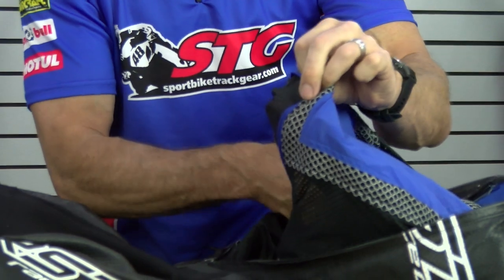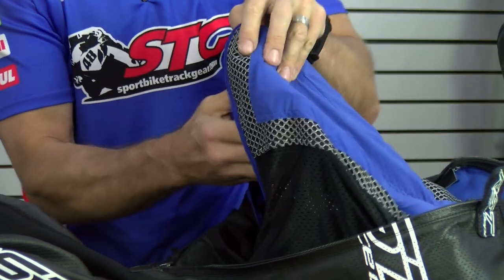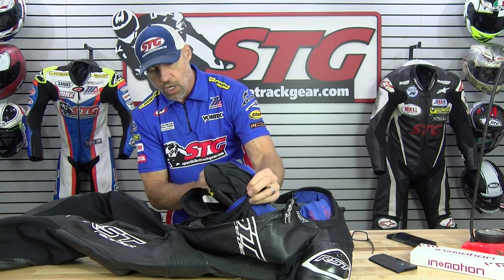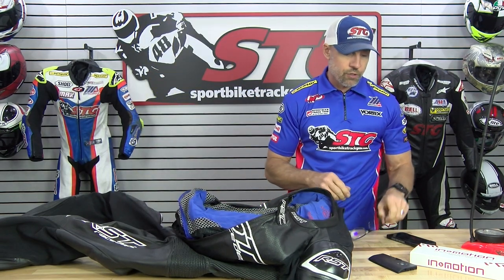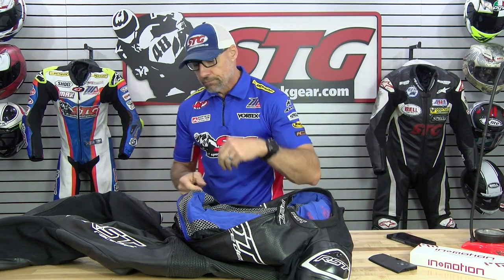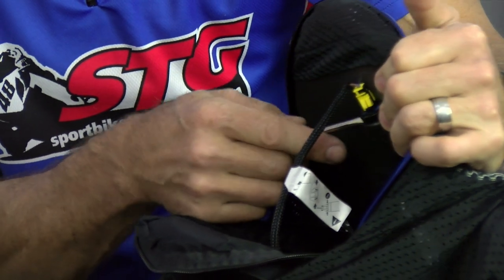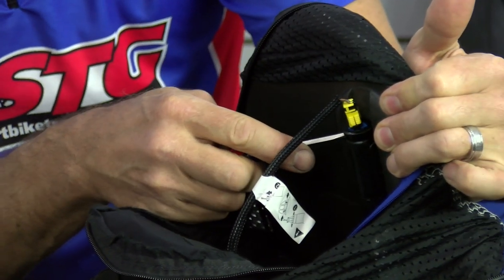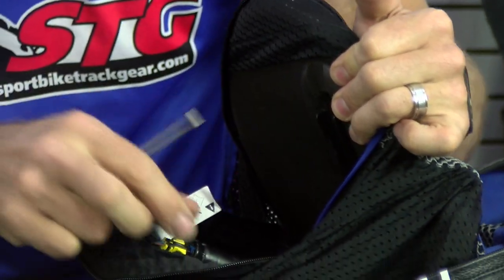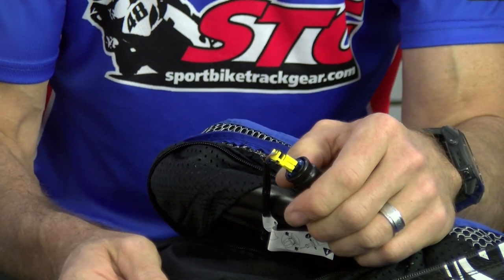Zip this open like so. That starts to separate, and there is our harness. First thing we want to do is very carefully disconnect this. Separate it a little bit, reach behind here and dislodge the inflator from the back protector. A little flat-bladed screwdriver pops that right out. Now we have a little more slack to work with.